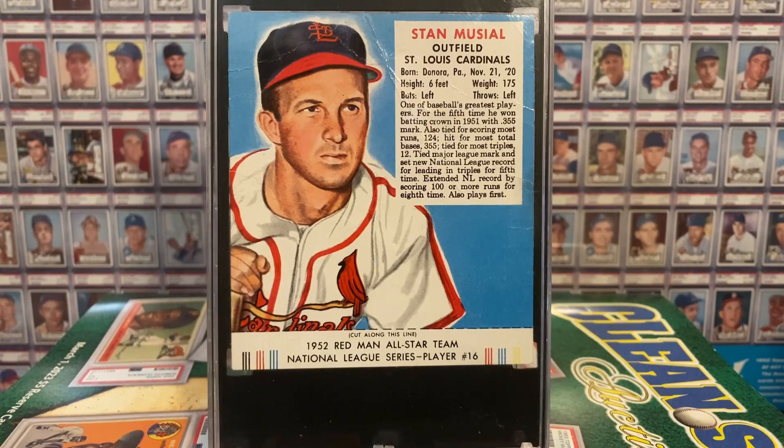While Topps and Bowman were battling it out for the pennies and nickels of young collectors, Red Man was tapping into the adult market, hoping kids would beg their dads to purchase Red Man Tobacco Pouches because it came with a big, colorful card. Not only that, cut off 50 of these tabs and you could send them in for a baseball cap of your favorite team.